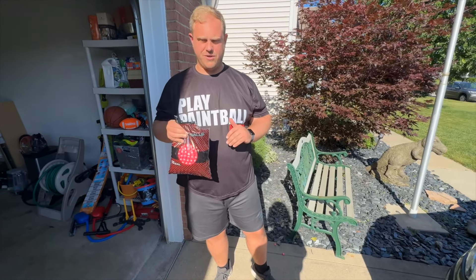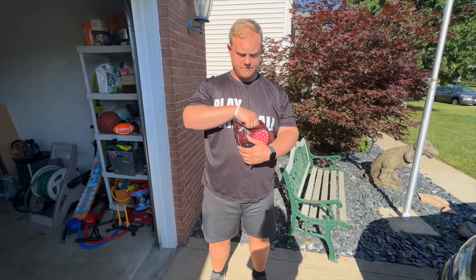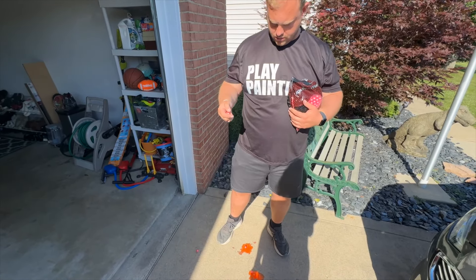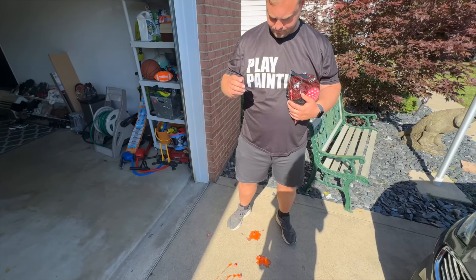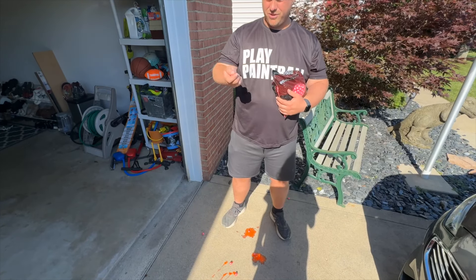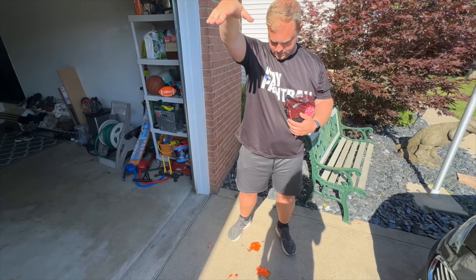Okay guys, so we're out front of the house. We've got some GI four-star here and we are going to do a drop test for you guys. As you can see, I already have some broken paint here — this is from about waist height, a gentle toss. We're gonna do a shoulder height drop, full drop test.